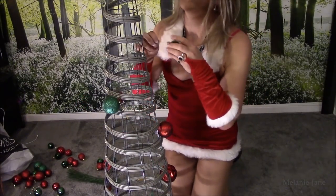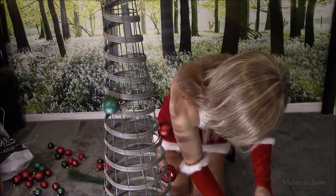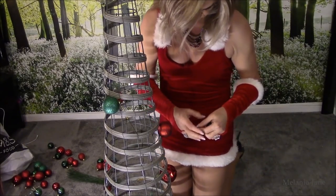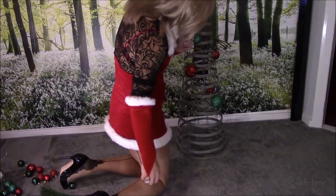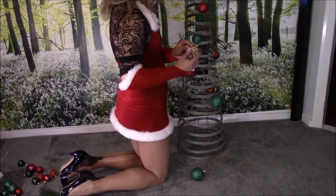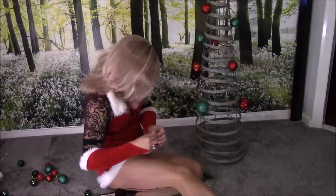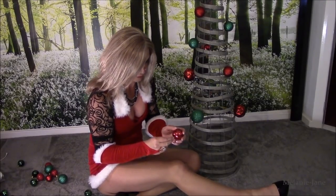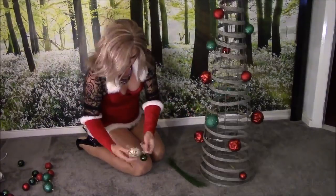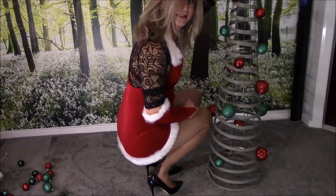Maybe the small ones might be a little too small — no, it could go there, that's okay. More and more baubles. That's what I mean about pulling the end off the baubles. I think that's enough for now.